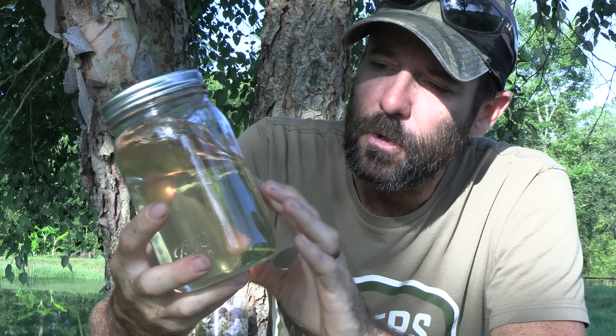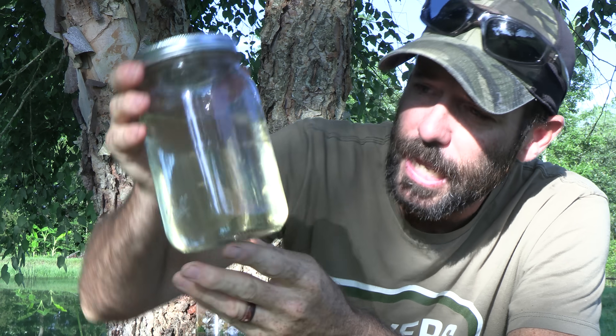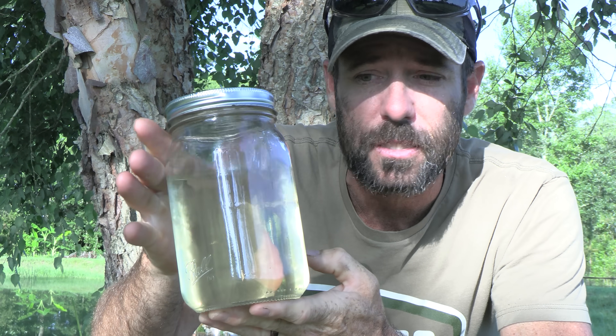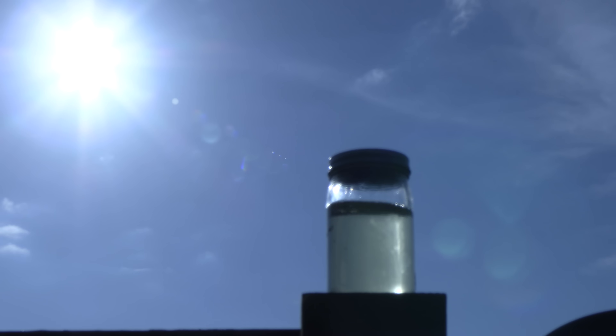The water that came through our filter is almost crystal clear. I can see just a very slight off color to it, and that's to be expected because all of our water down here is stained with tannic acid — it's kind of a tea color. That's something you're just not going to get out; it would be like trying to filter the color out of tea and come out with perfectly clear water. So we're going to take this, set it out in the sun for the rest of the day, and theoretically that's going to kill every pathogen in here.